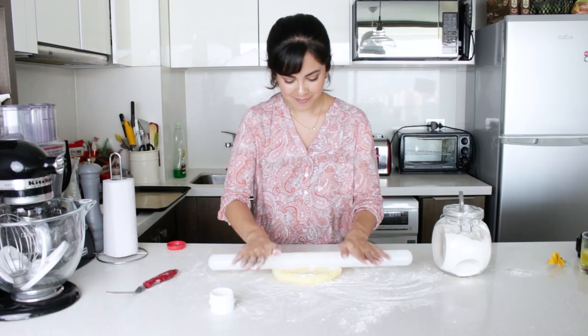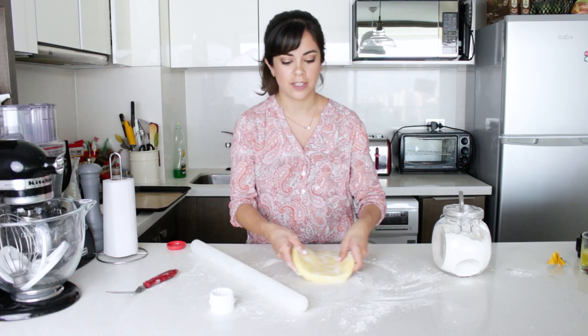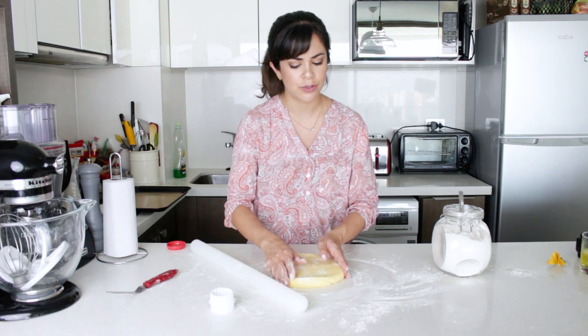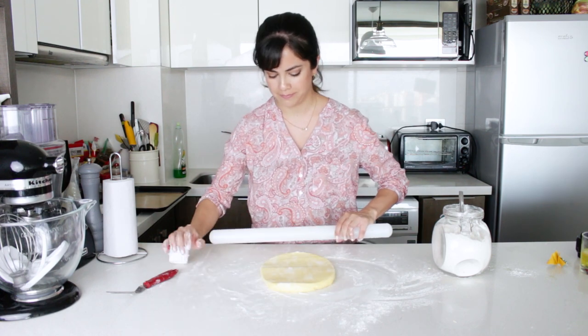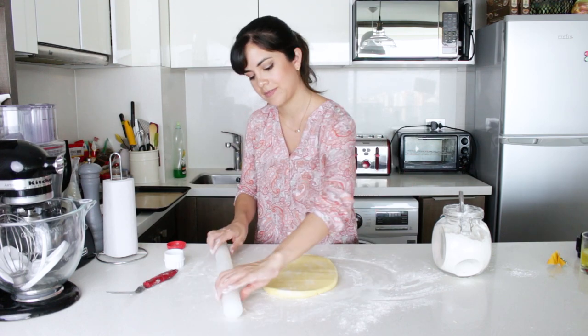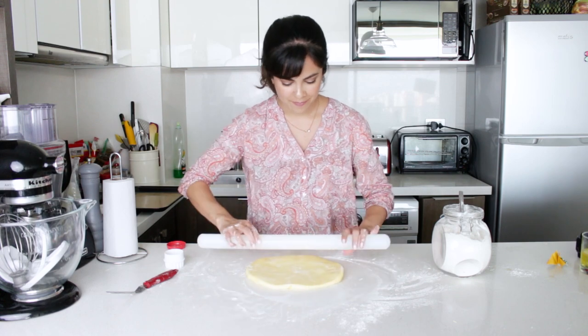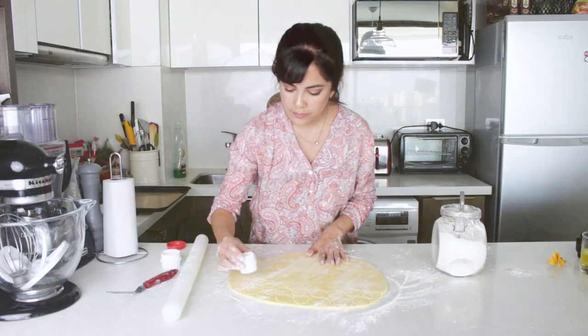I forgot to turn on the microphone for this section, so I'm just going to walk you through it with my voice. I'm basically just rolling out the dough on a floured surface, with flour on top as well, because it has so much butter in it, it can be a bit sticky. So you want to make sure every time you roll it out that it's not sticking to your table. Once you like the thickness, we can cut out the cookies.